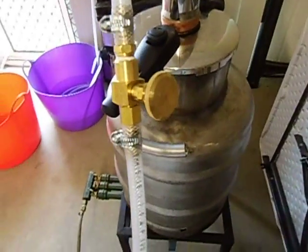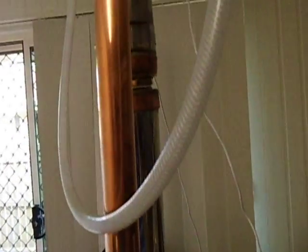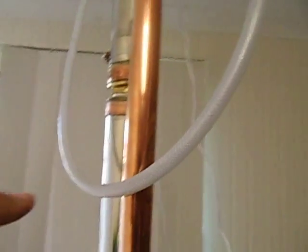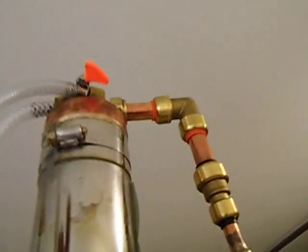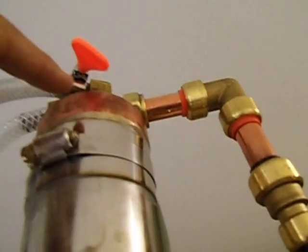This little cap is just to regulate the water flow that goes into the condenser, and it goes out of the condenser just here. And as you can see it's flowing up — it goes up into the reflux condenser which I showed you in my previous videos.